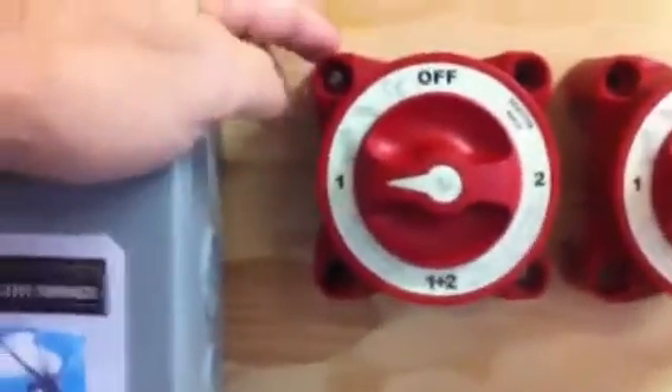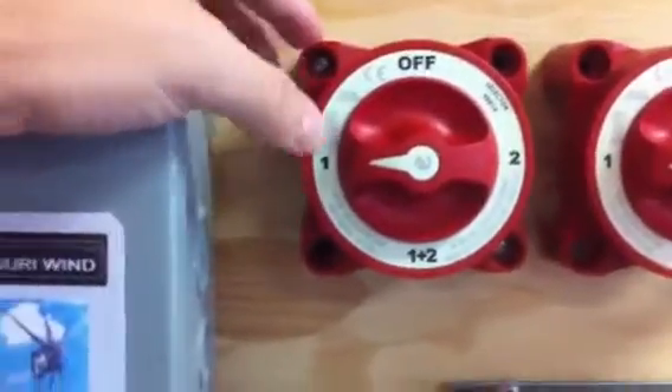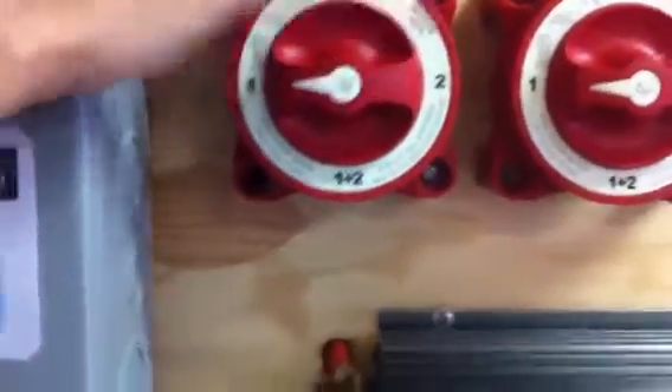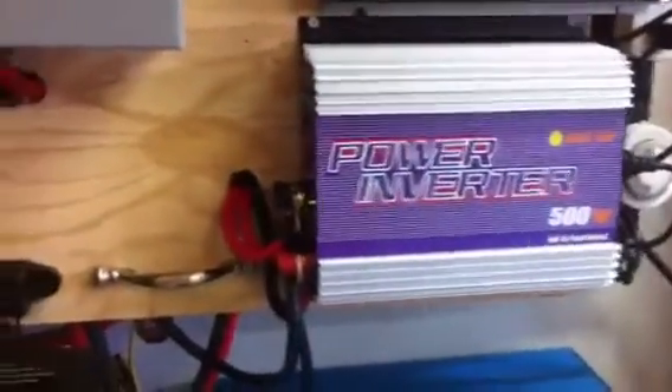This switch here I just finished up wiring, and this does the same thing but it does it for my wind. Right now in position one we're charging batteries, and if I go to position two it'll feed this other plug-in grid-tie inverter for the wind and directly reduce my electric bill.